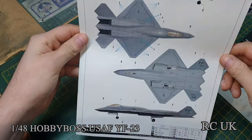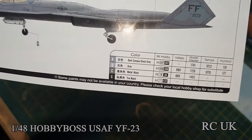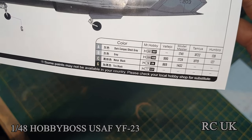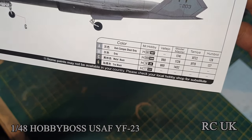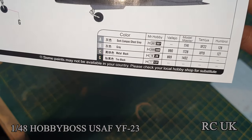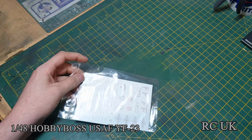Here's the color callout - you only get one design, which is gray and gray camouflage. The colors they're calling out for Mr. Hobby: they're calling out dark composite ghost gray and gray, black, and tire black boots with rubber. I looked these two up and even though they call it composite gray, Mr. Hobby just calls it ghost gray and gray. You get markings for a couple of squadrons.